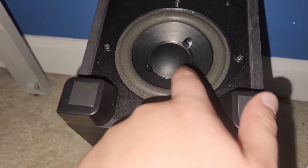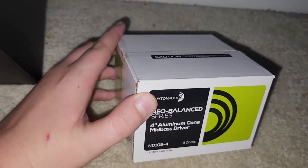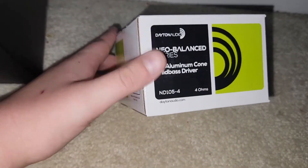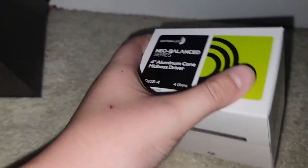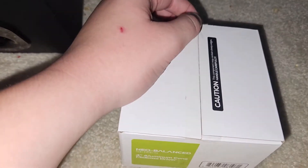What's up everyone. Today I'm going to be replacing this Logitech stock subwoofer driver with this Dayton Audio ND105-4. This is a 4 ohm, 4 inch mid-bass driver, but this should work just fine for what we have here. Let's get unboxing.